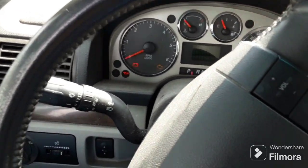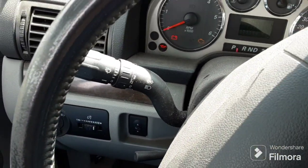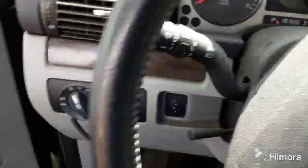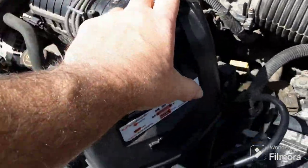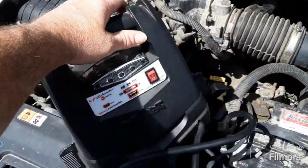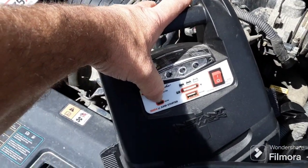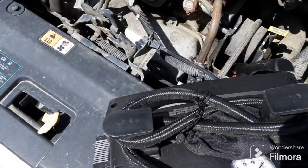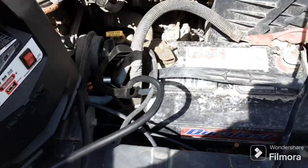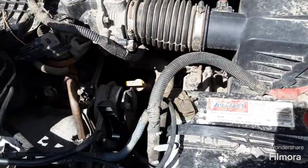Every time I turn the key the radio starts — interesting. Let's go ahead and look at that battery jumper or booster. They come with an on/off switch, and this one here you use USB cords to charge it — plug it in right there. You can actually charge your cell phone with it, and this one here has an air compressor.